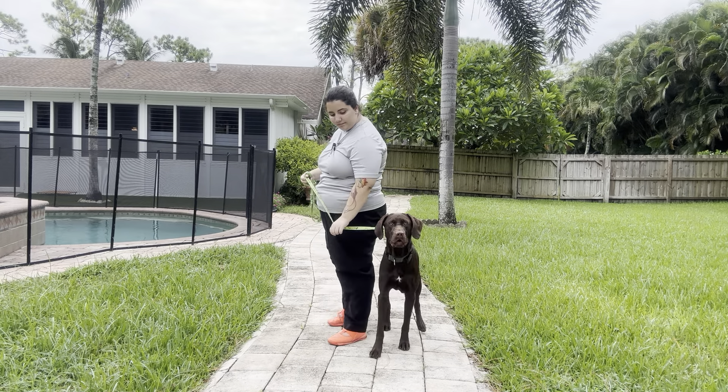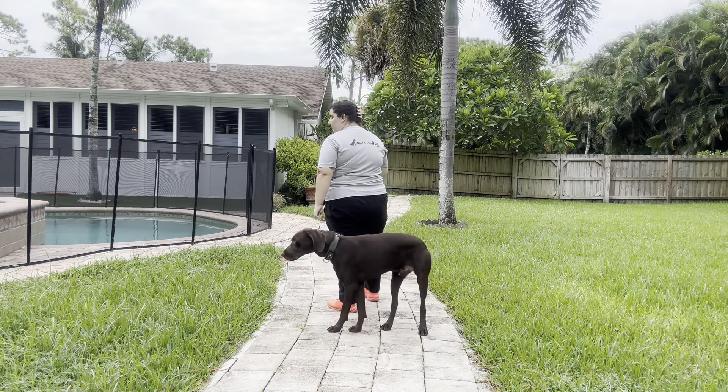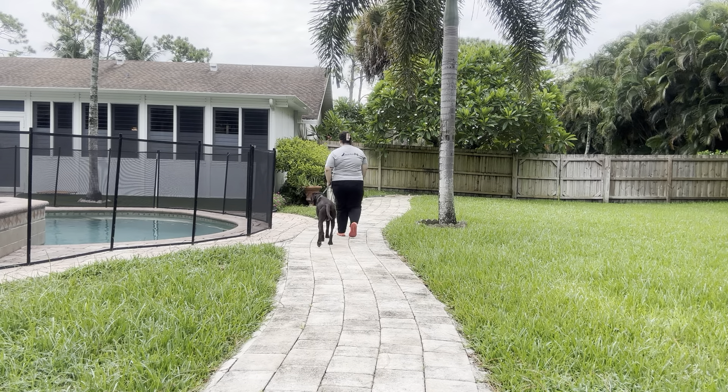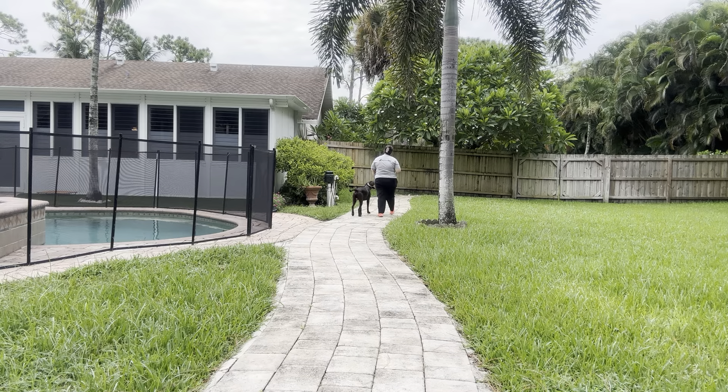Right there you can see Herbie stopped the walk, so I just went ahead and corrected him, and as you can see I'm continuing to walk. I don't want to encourage him to keep stopping, so I'm just continuing the walk while giving that correction.